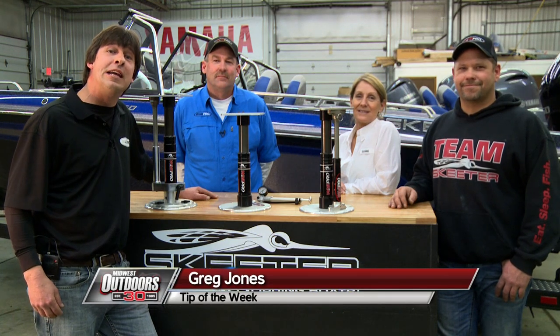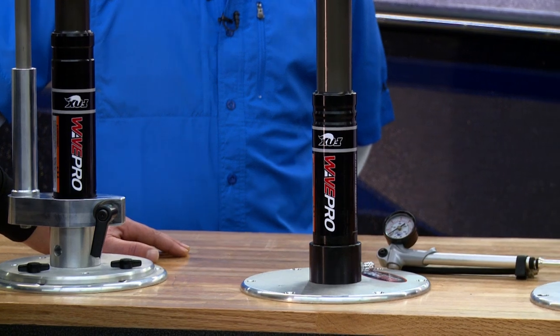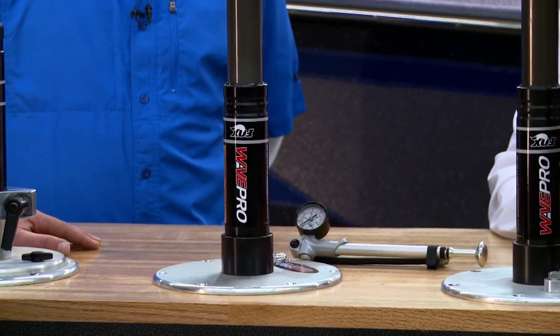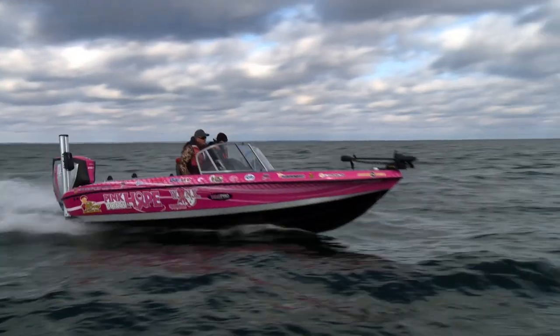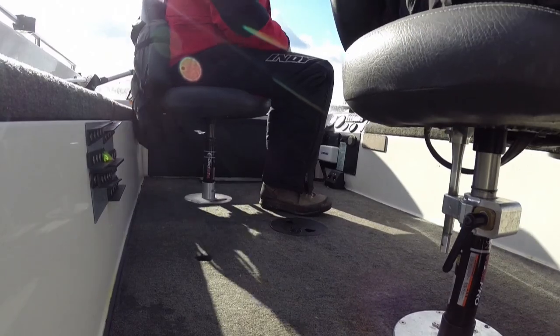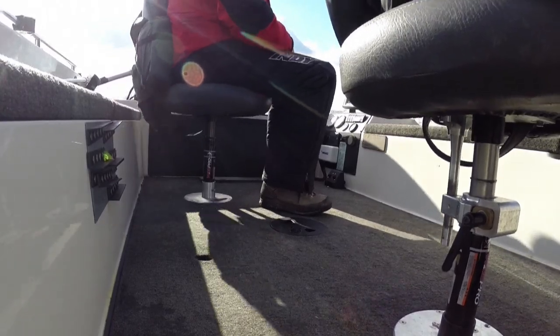Hi folks. Today on Midwest Outdoors we're going to introduce you to a great new product for your boat — a high-performance boat pedestal seat. Along with us is Tony K. Meyer. Tony's with the Skeeter Boat Center here in Ramsey. He's probably installed more than anybody out there and he's going to help us with the installation process. Let's take a look.